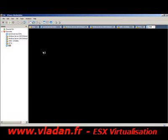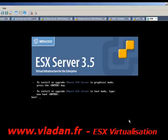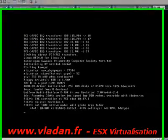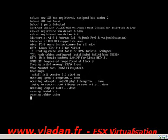I'll pause the video a little bit — here we go. I'm going to start the virtual machine and begin the installation of the ESX server. The machine is now installing.